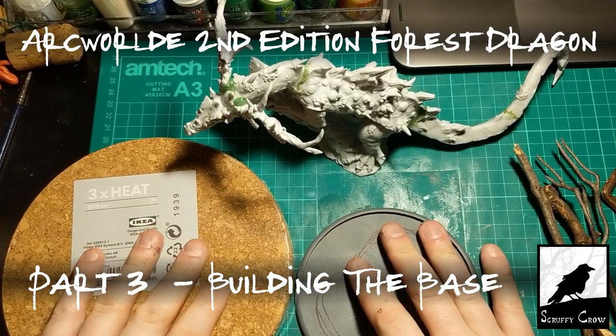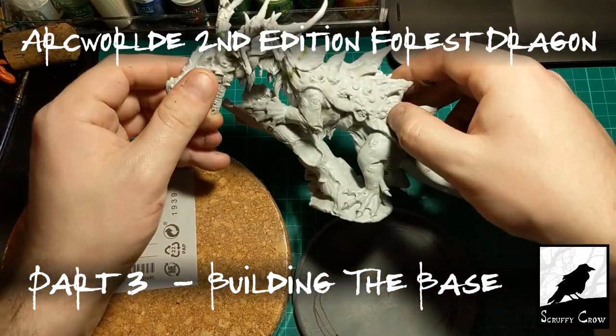In this video, we're going to look at making an interesting base for the forest dragon.